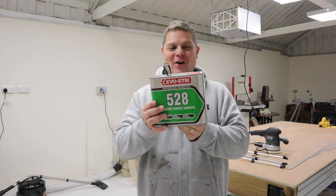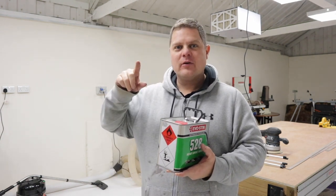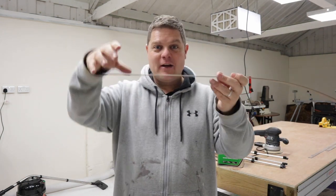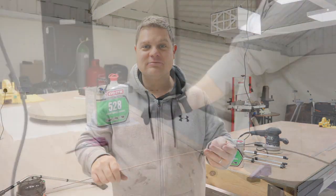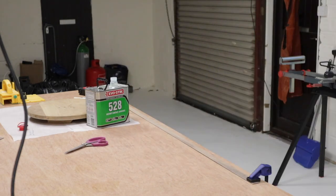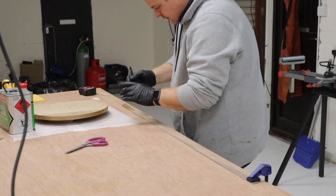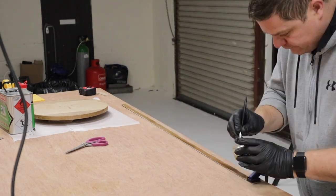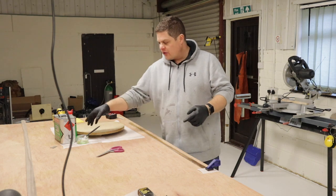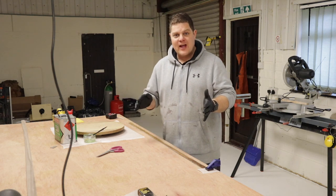I'm going to glue that on — look what I've got: Evo-stick! This is the stuff I need to stick the edges on the table. You've got to lay two coats of Evo-stick — one on the table and one on the veneer, which I've just done, pouring it into a pot with a little paintbrush. Then we've got to wait ten minutes for it to set and then we can roll it up.